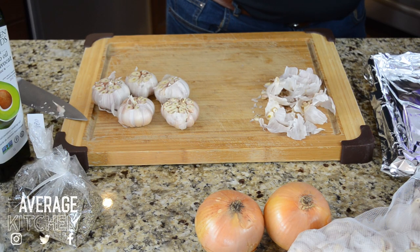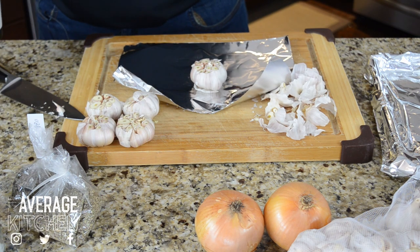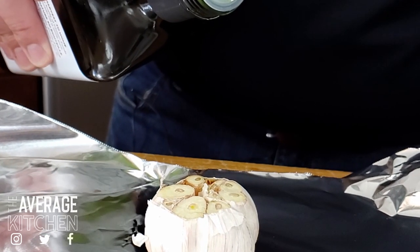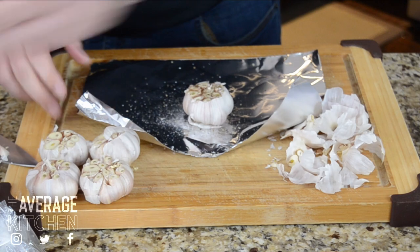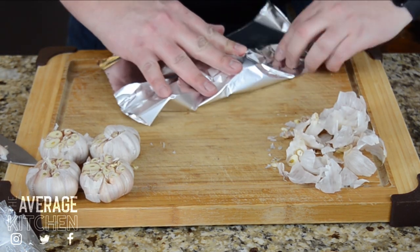Grab a piece of tin foil and put a bulb in the middle. We're going to grab some avocado oil or olive oil, whichever you prefer, and just pour some over all the garlic. Then we're going to add some salt and some pepper, and basically put the garlic in the center and wrap it up.